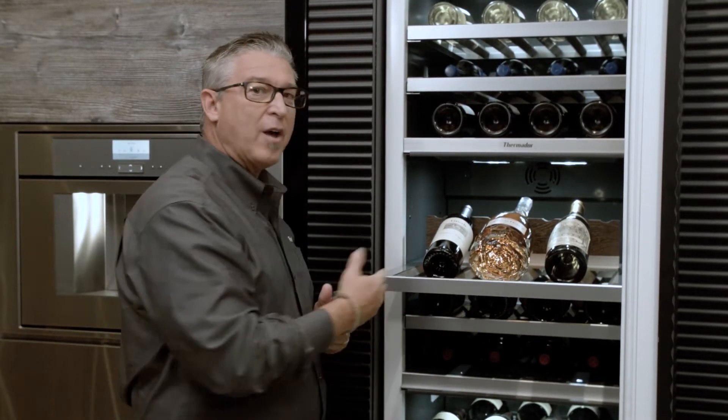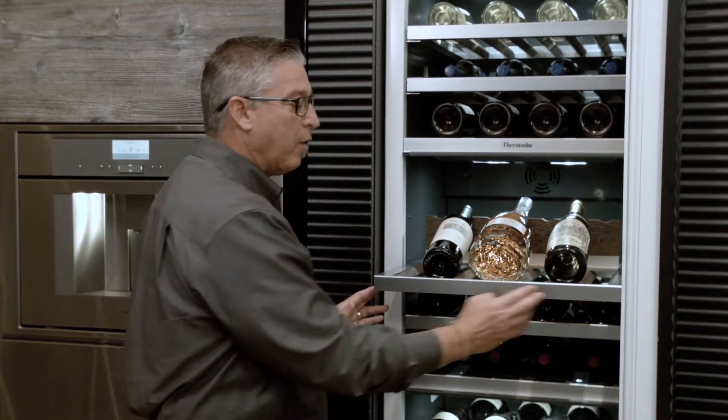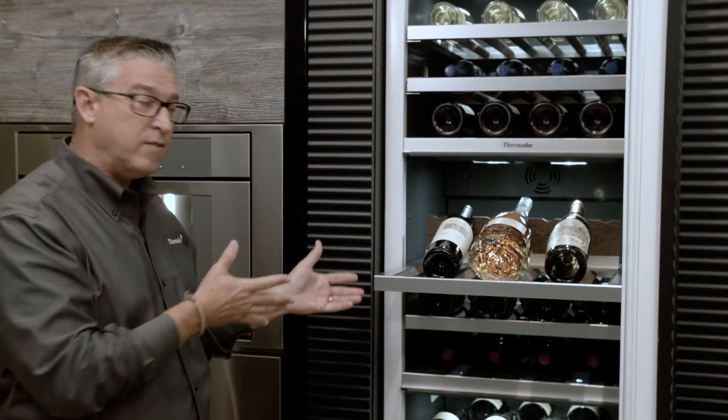If we look at this full rack that we just pulled out, what you find is the complete railing all the way around, which gives it that upscale feel. This is a new design on this particular unit.